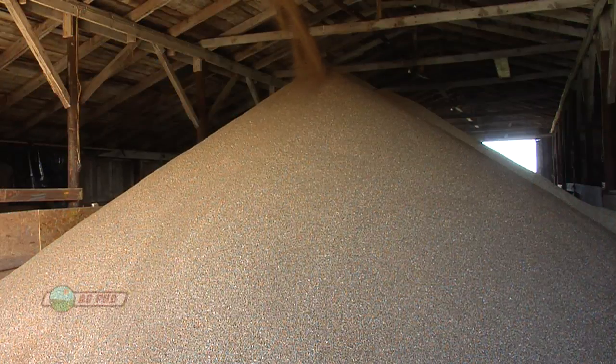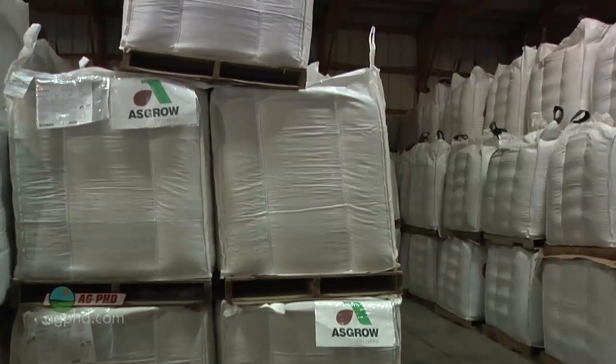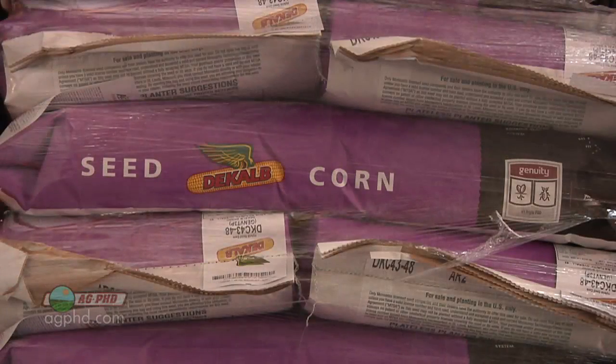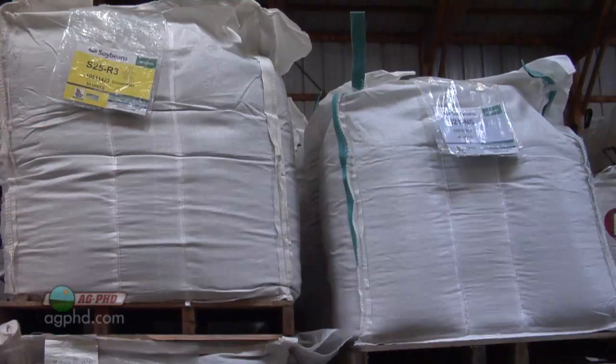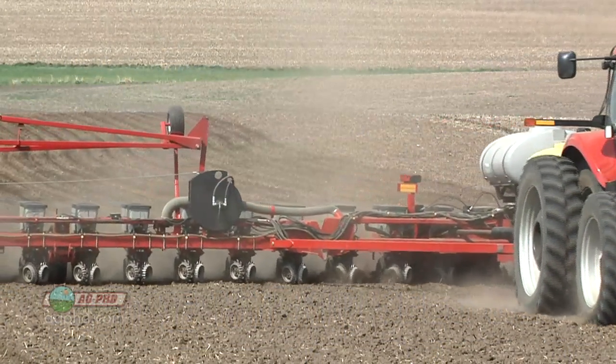Everybody gets excited about prepaying for fertilizer and herbicides, but sometimes guys let seed go until last. Seed is probably the most important thing to prepay for on your farm — not just because of the great prepaid discount, but also because of seed supply. Seed supply in the fall of 2012 is not real good. I was talking to one of the largest seed companies in the world today, and they said across the board they should have 15 to 20 percent more seed than last year, but it's just not exactly what you want.